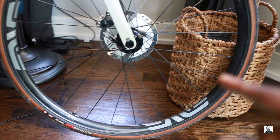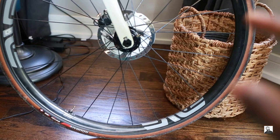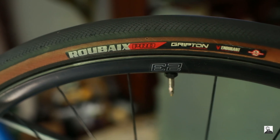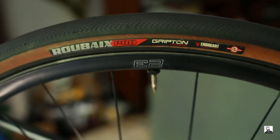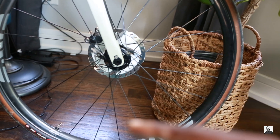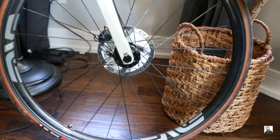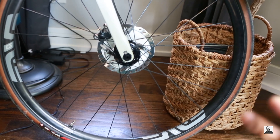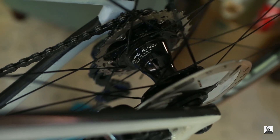The tires I'm running with these ENVE G23 wheels are a set of Specialized Roubaix Pro road tires in 32c width. For a road setup, I'm running about 55 PSI in the back and about 52 PSI in the front. I would probably reduce the air pressure a little bit if you're going to be on rougher roads or hard-pack gravel.